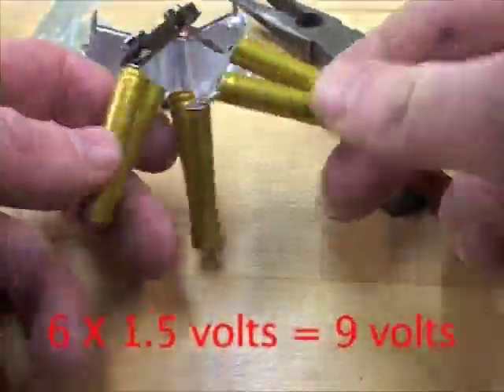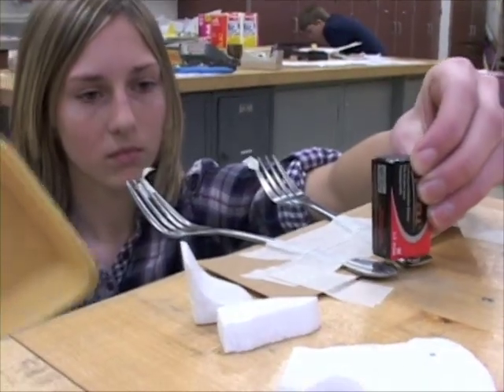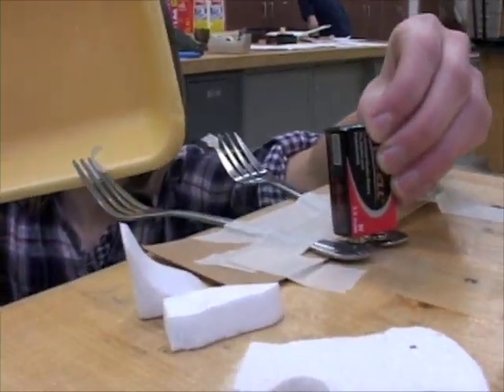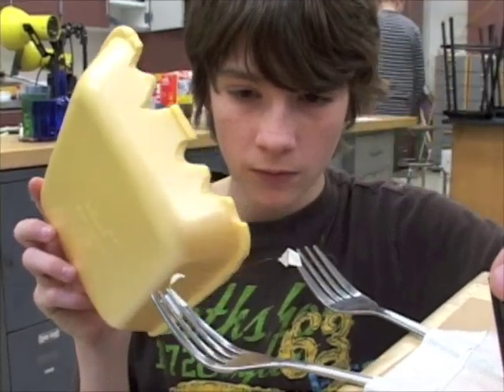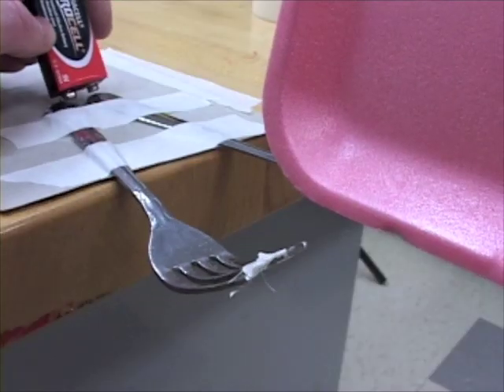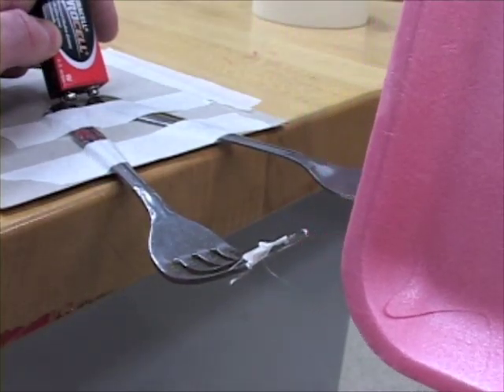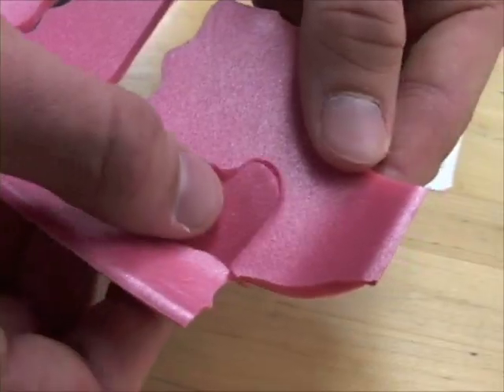When you make sure you're touching both forks with the contacts, the nichrome wire warms up. If the wire is long enough, it's not so hot that it burns you right away — you have a couple of seconds — but it melts smoothly through foam.